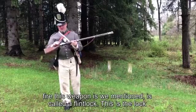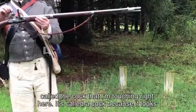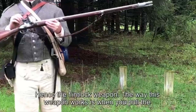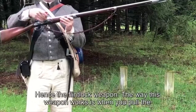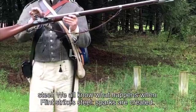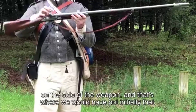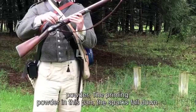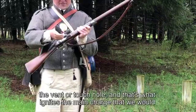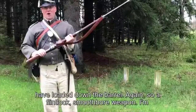The mechanism to fire this weapon is called a flintlock. The lock is right here on the weapon, and the firing mechanism is this piece called the cock — it's called a cock because it looks like a rooster's head. Held in the cock is a piece of flint, hence the flintlock. When you pull the trigger, this piece of flint comes flying forward and strikes steel, creating sparks. Those sparks fall down into a small pan on the side of the weapon containing priming powder, which goes through the vent or touch hole to ignite the main charge loaded down the barrel.